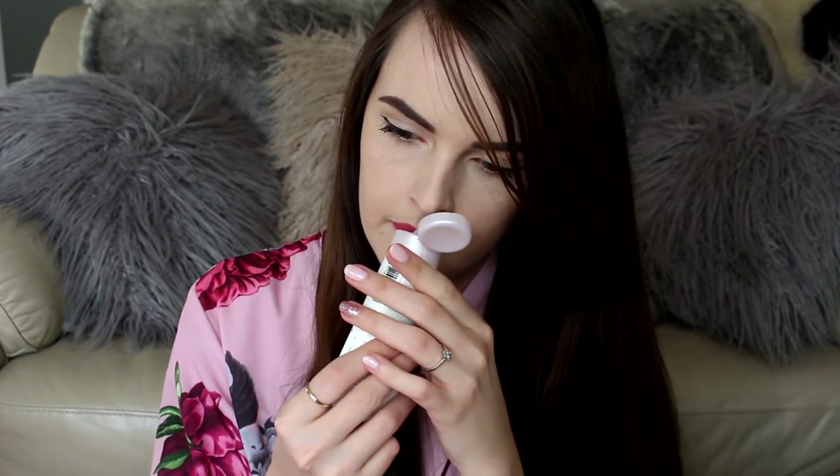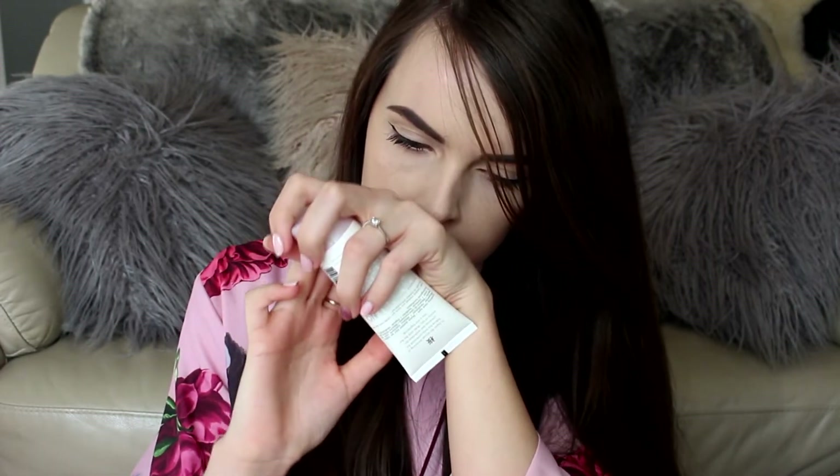The next product is a Rituals Soothing Hand Balm in Cherry Blossom and Rice Milk. I actually received a body lotion from Rituals in a Birchbox and I really enjoyed it — it smells really nice. This one smells really sweet and feels very thick. I do have a lot of hand creams and it takes me a while to get through them, but this is a really generous size and it can go in my stash of hand creams.